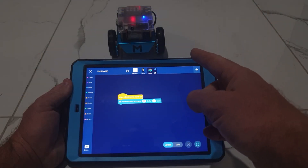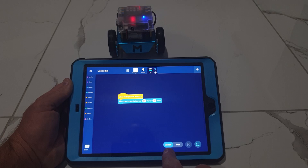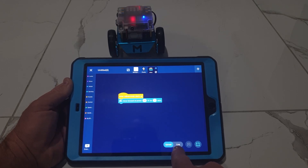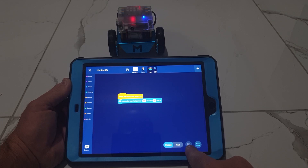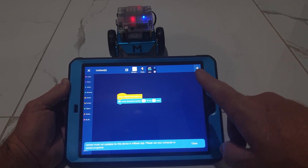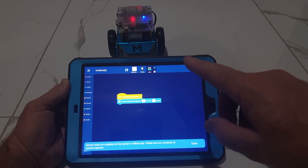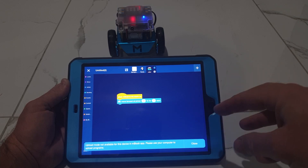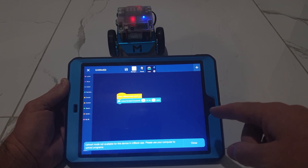The original mBot is an Arduino-based robot. I'm going to try to use the iPad to program it in upload mode because upload mode gives much more performance than live mode — there's no Bluetooth latency. When I press the upload button I get the message: 'Upload mode not available for this device in mBlock app, please use your computer to upload programs.' The reason is Arduino code needs to be compiled into machine instructions first. There are compilers for Windows and Mac but not for tablets, so tablets can't use upload mode for Arduino robots.